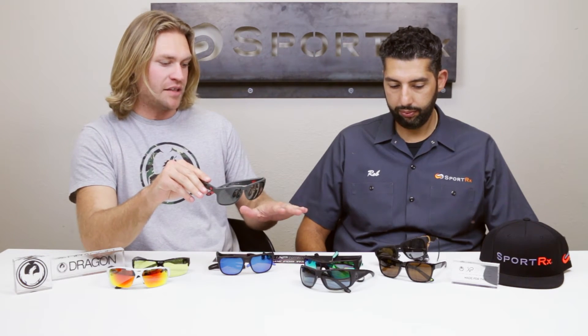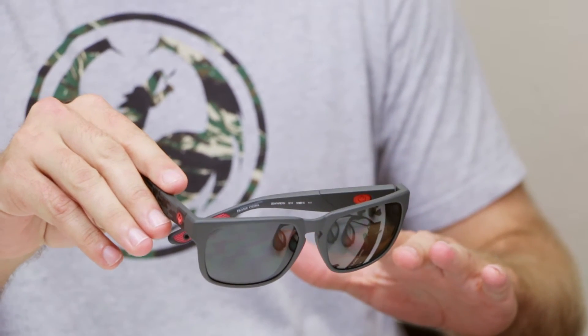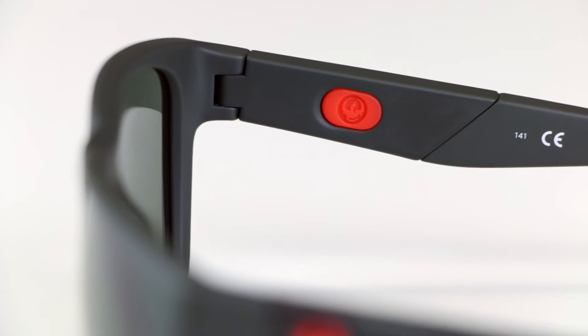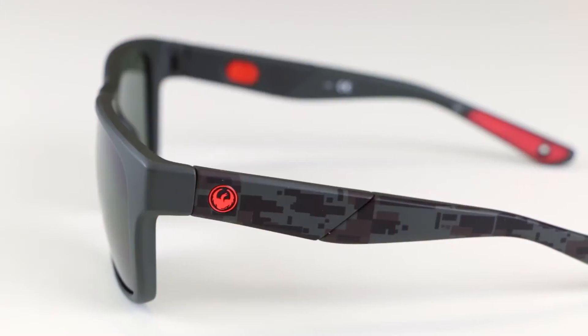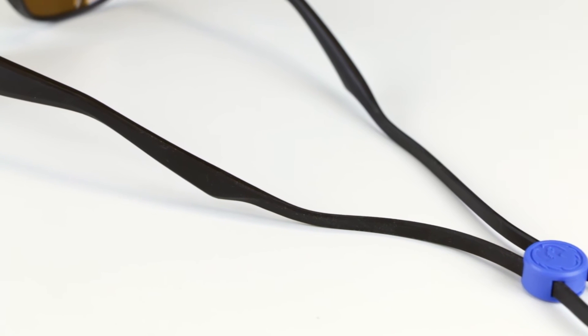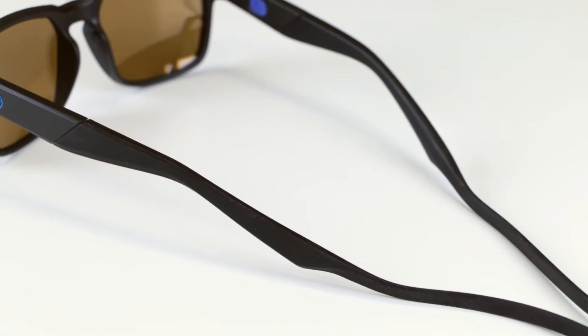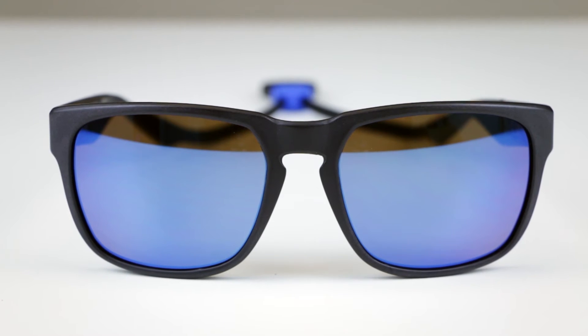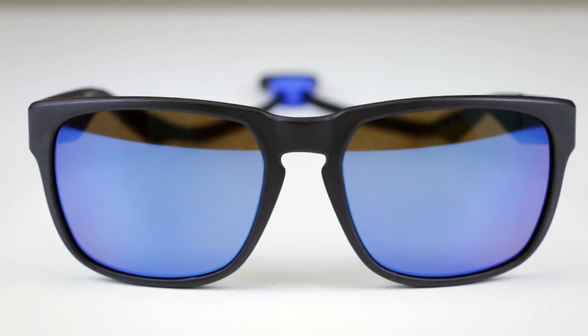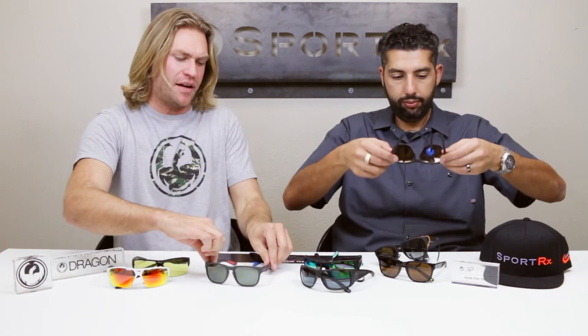Next we have the Seafarer, which covers the same technical features as the Waterman X. Both are polarized lenses as well. Something that needs to be mentioned for the XP line is that these lenses are actually six times more shatter-resistant than their normal polycarbonate lenses. The Seafarer also floats. You have the grip pads on both the nose and the temple. It's a very clean look — a little bit dressier than the Mountaineer, but still very sporty and active. It wears very lightweight; you can have them on all day and hardly notice.